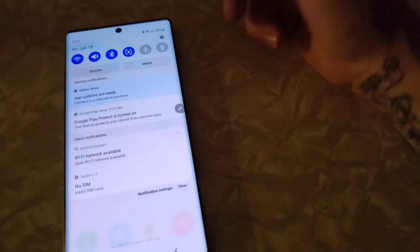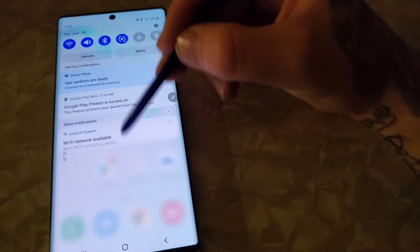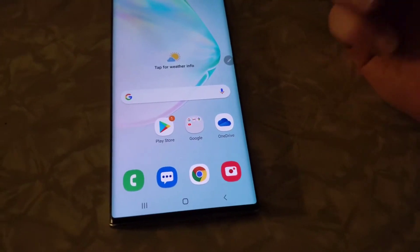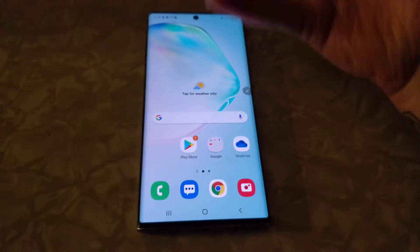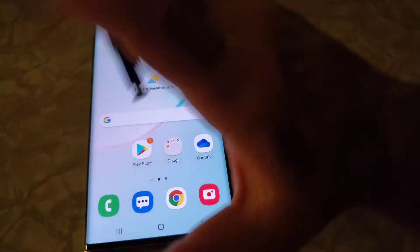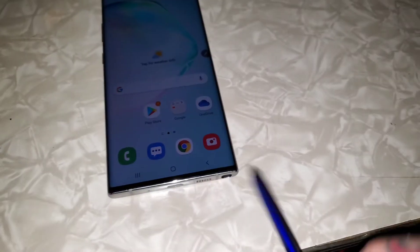It's all up to you if the Notes are any good for you. Some people like them, a lot of people don't. It's got its pros and its cons — but most of it is cons. It all depends on how you think about it. I just wanted to do a short review on this phone to show you what it's really all about.